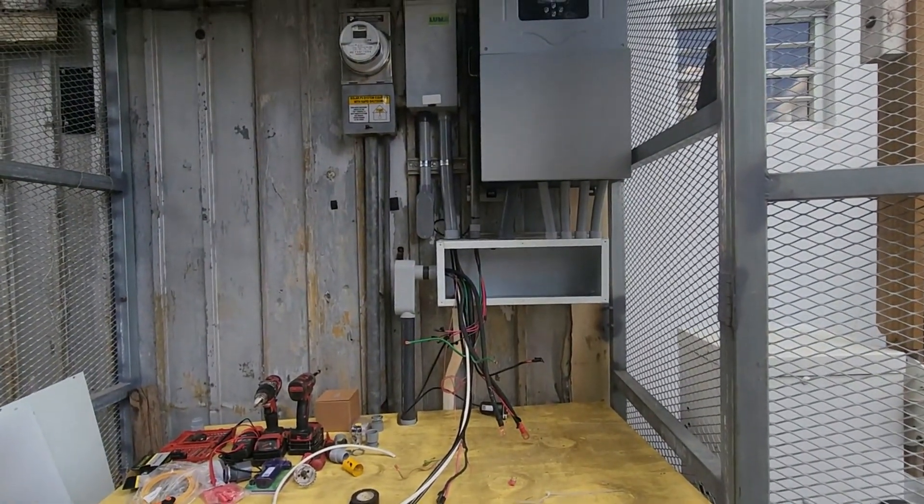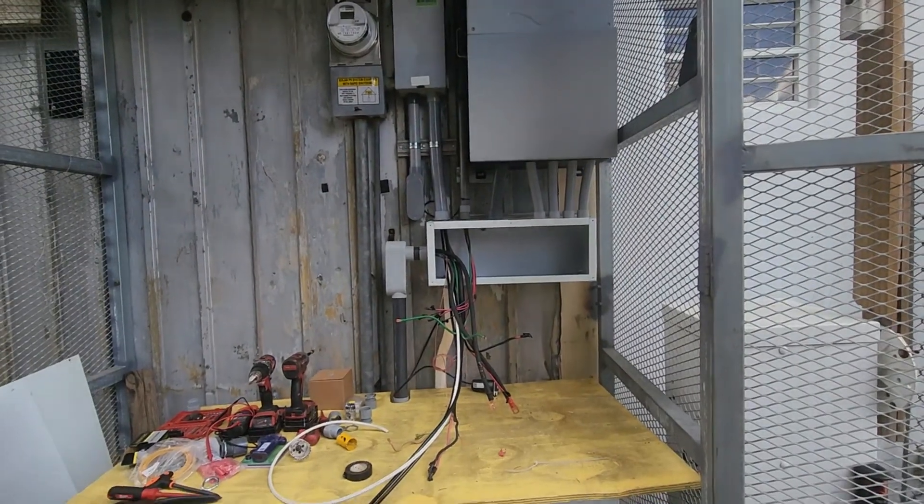Next step is to get the cables inside the inverter and connect everything up.